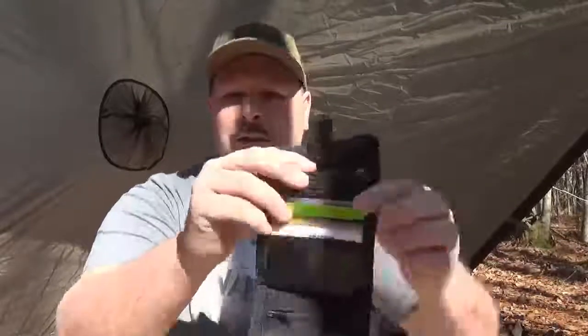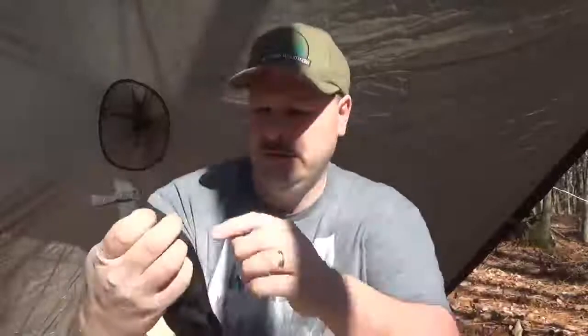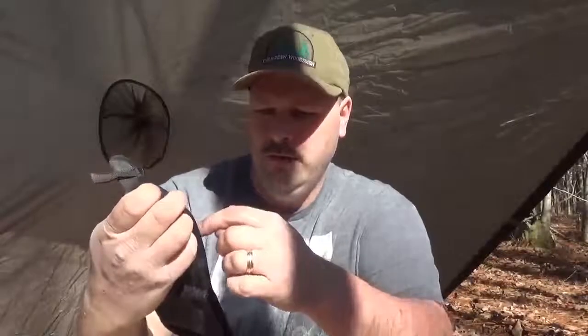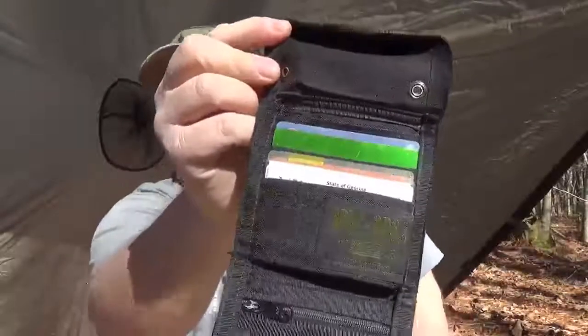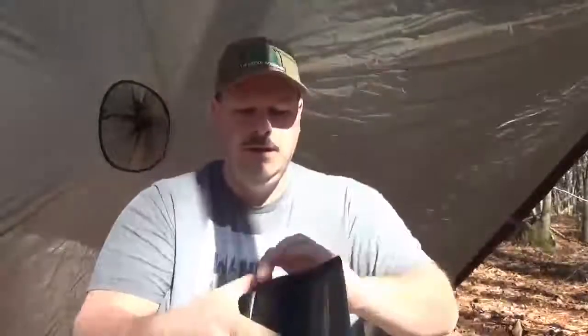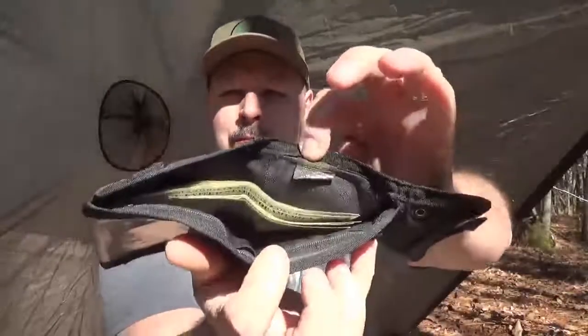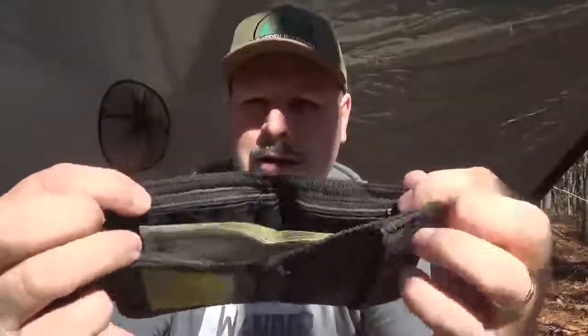You have some credit card holders up here — one, two, three, four, five different slots for credit cards and such. Then obviously you have the bill section of it.